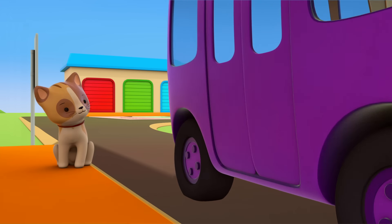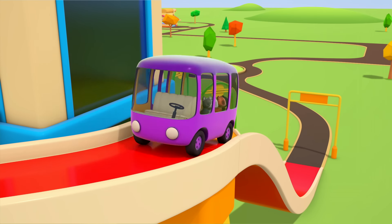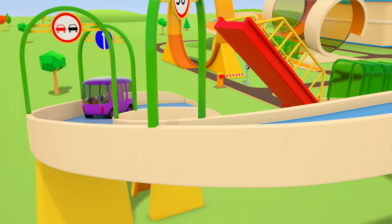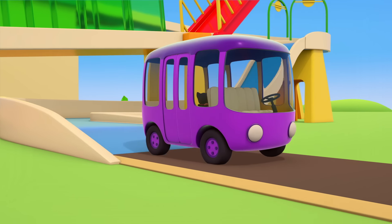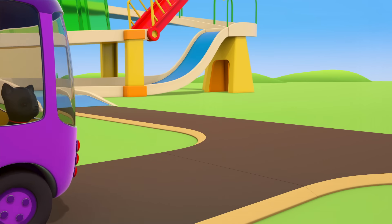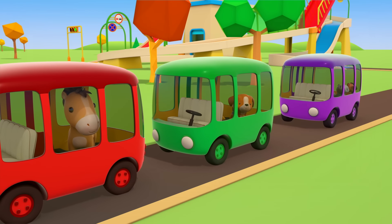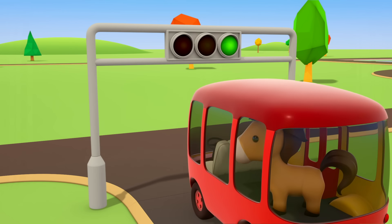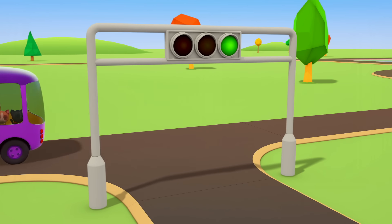The kittens are going to catch the purple bus. Do you like this color? On you go, kittens — one, two, three, four. Have a nice trip, kittens!